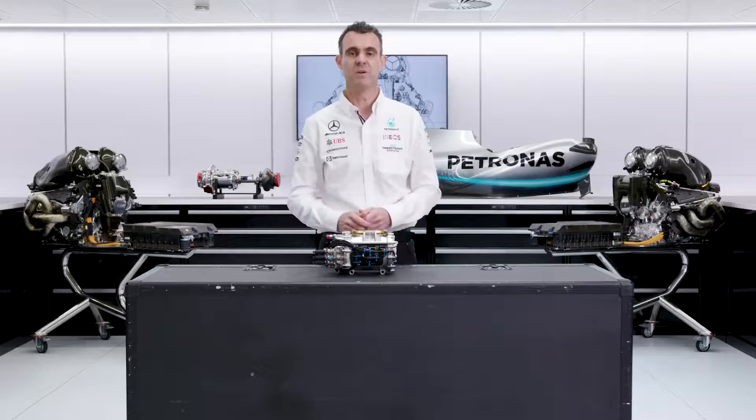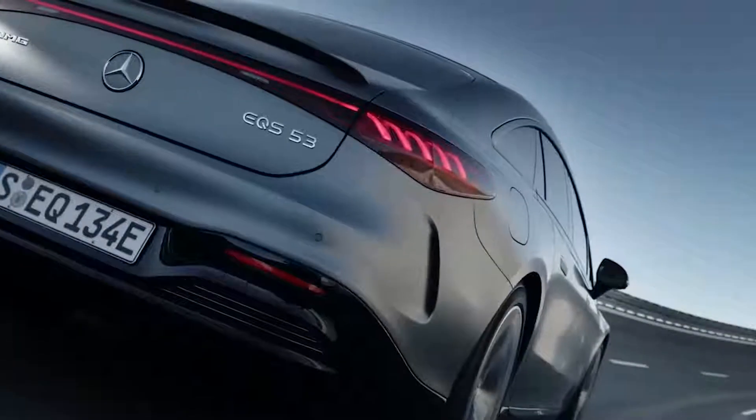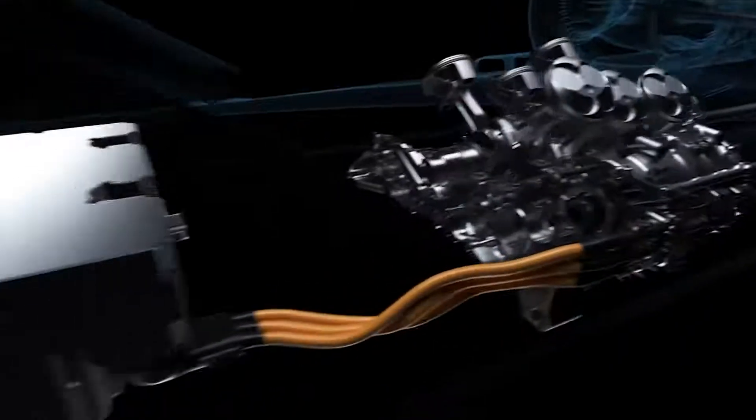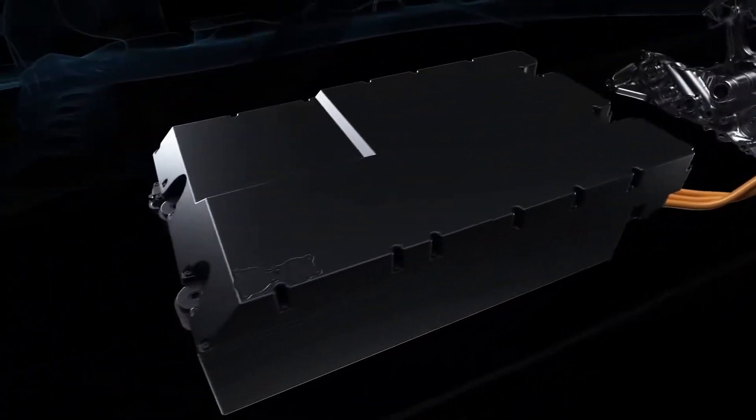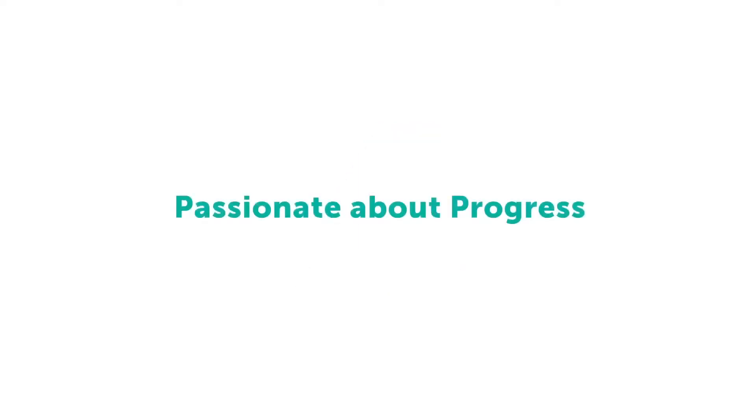This type of MGU, which is part of the system for driving the wheels of the car, is essentially exactly the same sort of MGU that is in a road car. So developing this sort of technology is completely transferable to Mercedes EQ cars in the future. That's giving you some insight into the MGU-K. In our next episode, we're going to be talking about control electronics.